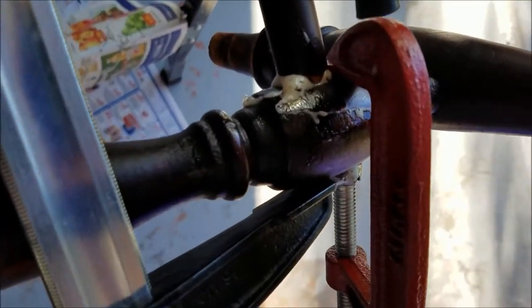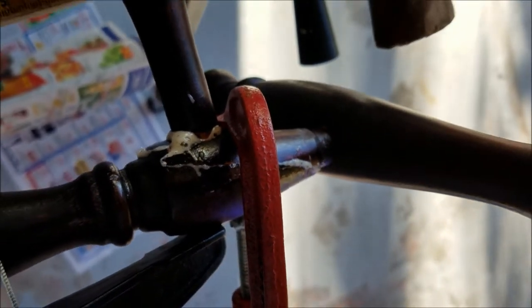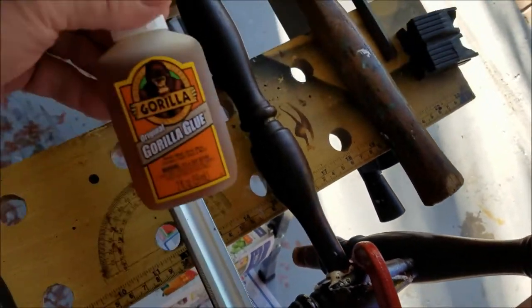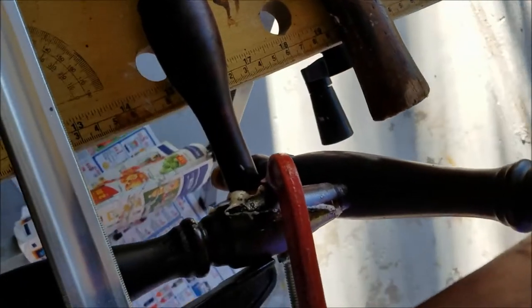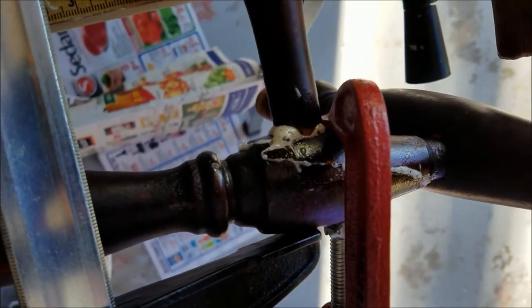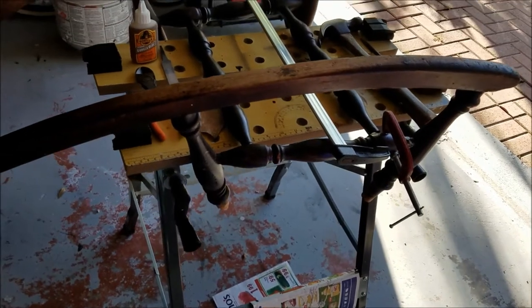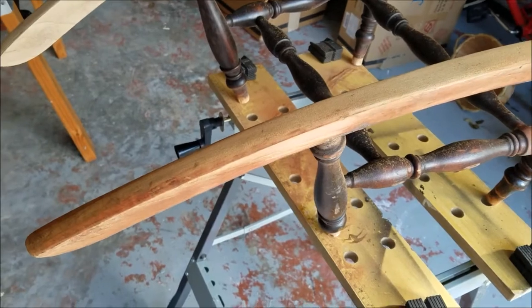I discovered another issue: one of the spindles was completely split all the way through. Yesterday I glued it in place — I decided to go with Gorilla Glue rather than regular wood glue because it tends to expand, and I thought that might work in our favor here. I'll try to document this repair job as best I can as we go along.